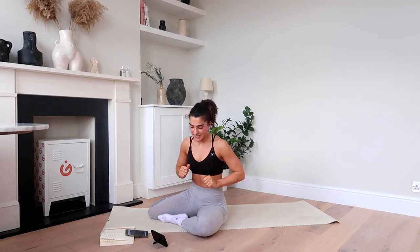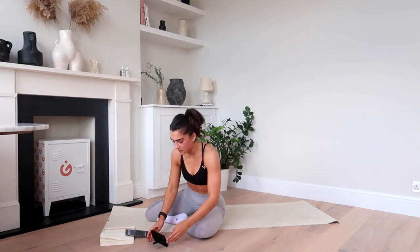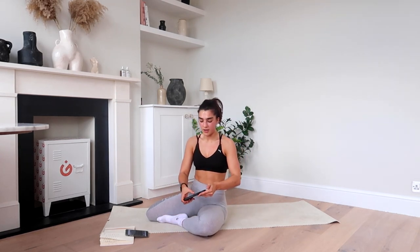I told you it was going to be intense. Well done team — another amazing workout with you. You should be super proud for doing this challenge with me. Please make sure you are hitting your steps and doing all of my workouts alongside this one. Well done.